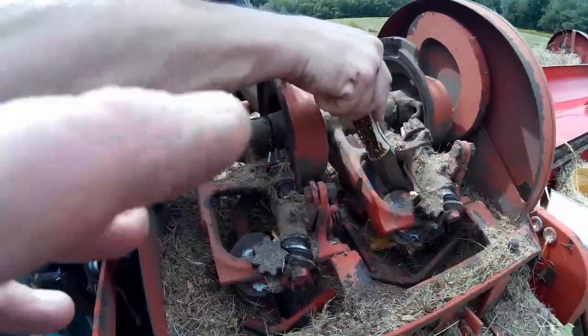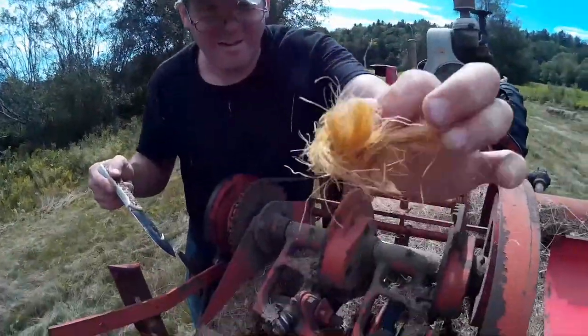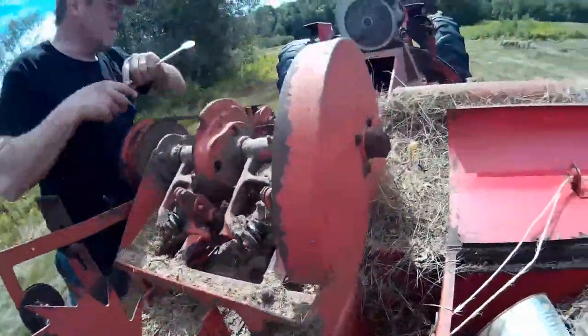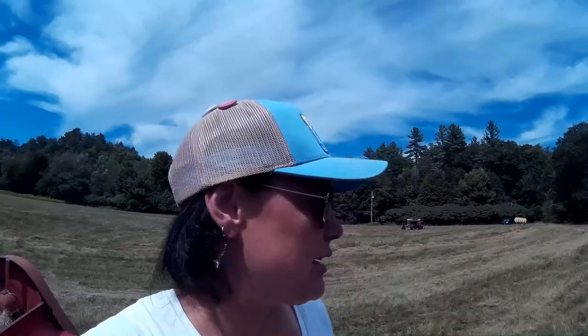It is frustrating because there's no easy way to get in or out of here. That jam is hard as a rock in the middle too — I can't believe it spit out the bales that it did. Good preventative maintenance on the baler would have prevented this day from being as frustrating as it's been.